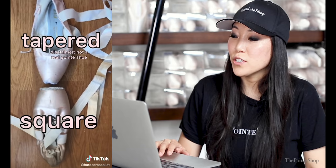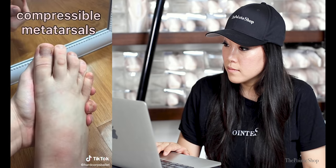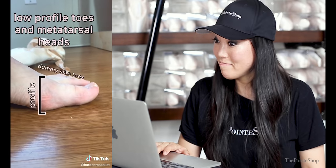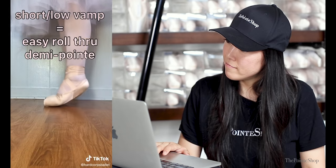Disclaimer: not a real pointe shoe. I was so confused for a second. I need a square box; however, my metatarsals are compressible so I still need a slight taper. If a shoe is too square there'll be a lot of pressure on the tips of the toes, which will be painful and unstable. The height of the box is called the crown — I need a low crown because my forefoot has a low profile. This is called the vamp — I have short toes and usually people with short toes like a lower vamp so they can roll through the shoe easily.